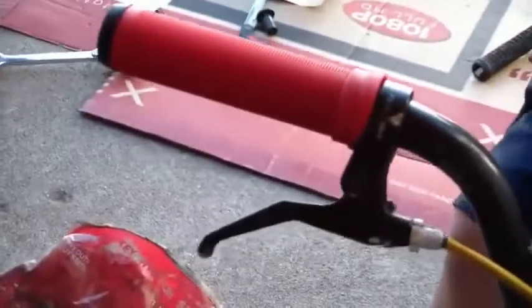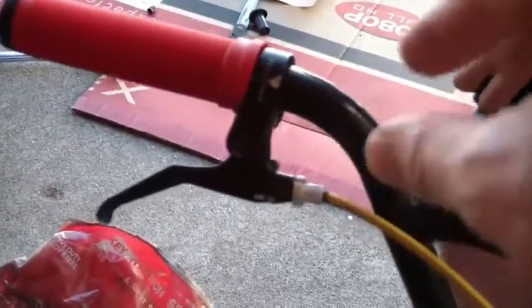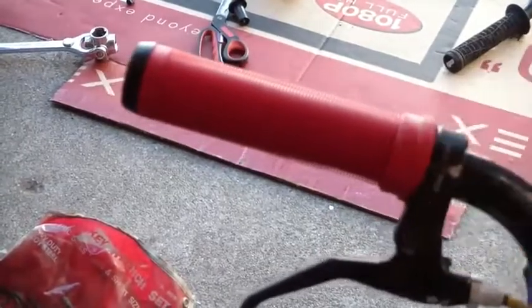Now on the brake lever side, we undid the brake lever with an Allen wrench, moved it out, and then put the grip on, and then adjusted the brake lever back to where it was snug against the grip.